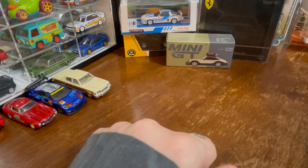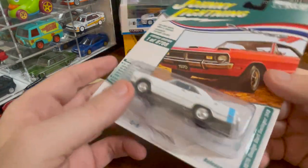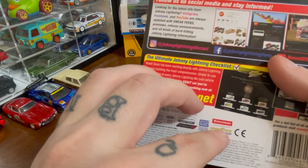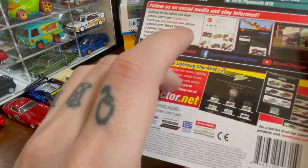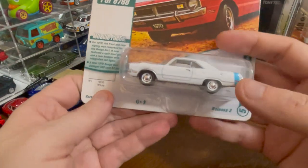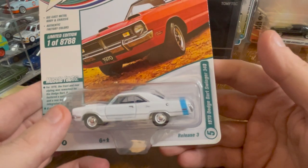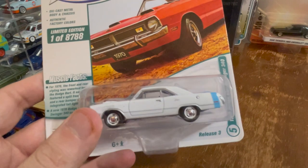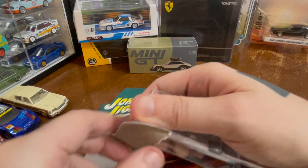Let's look at a Johnny Lightning — 2021 Release 3, Version A. This is the Johnny Lightning Dodge Dart Swinger 340. I don't think this is going to be a very good version of it — through the package, it doesn't look particularly well done.